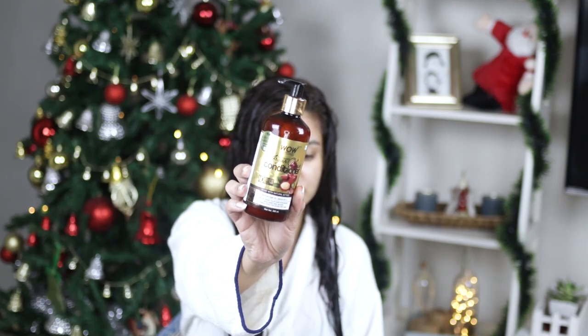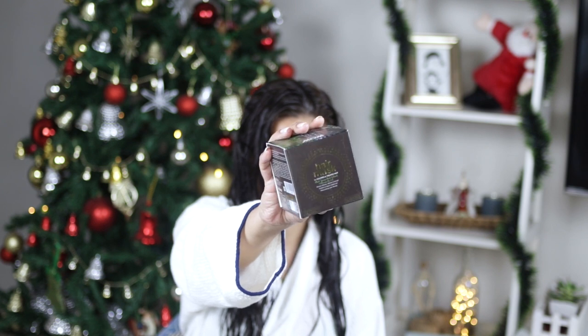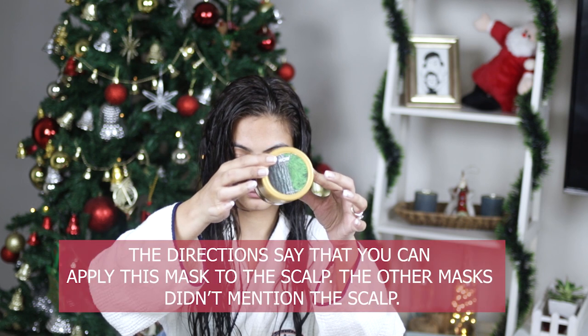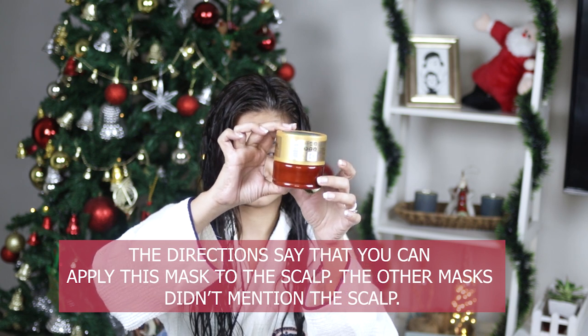For conditioner I use the Moroccan argan oil conditioner as usual, and I detangled. Since I have high porosity hair, after conditioning I deep condition. The hair mask I'm using today is from WOW — their Black Spruce Bark Extract Vitamin B and E Hair Mask for colored and treated hair. I received this in PR and even though it's for color-treated hair, that doesn't mean you can't use it if you haven't colored your hair.